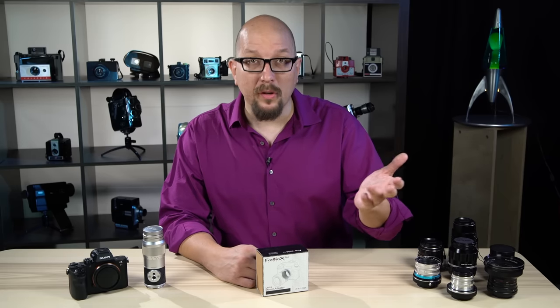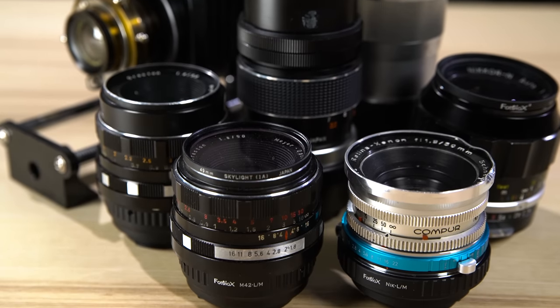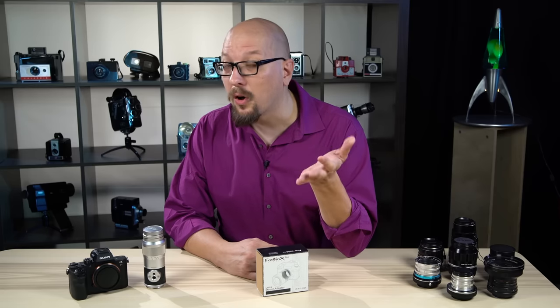Maybe you've got a collection of lenses from another camera platform you used to use, or maybe you like the character and quirks of vintage lenses like these. The thing is that most of the time when you adapt a lens, you have to give up one of your camera's most crucial features, and that's autofocus.